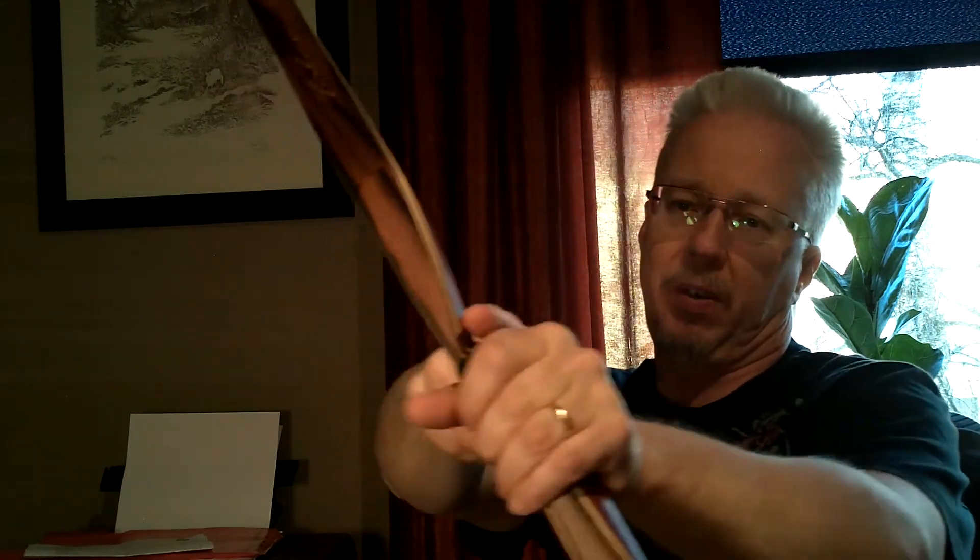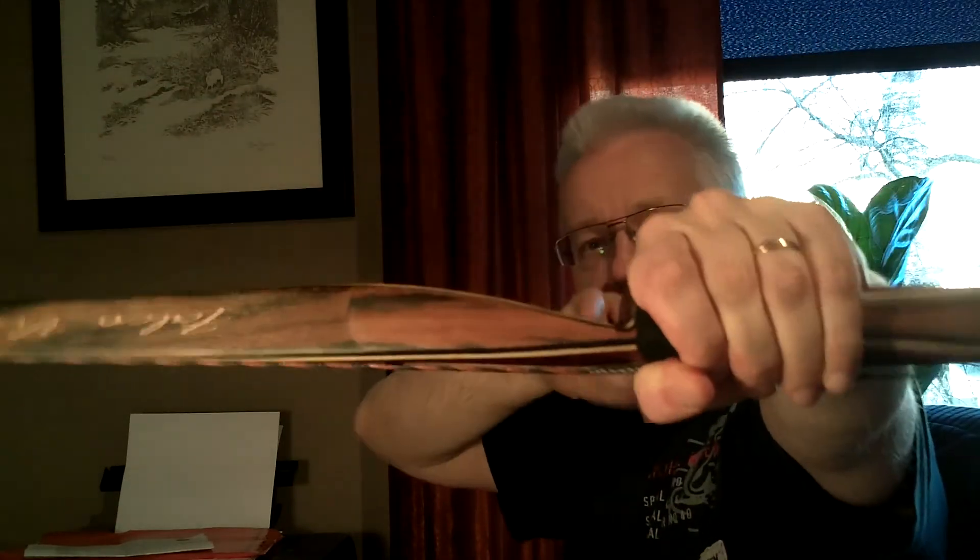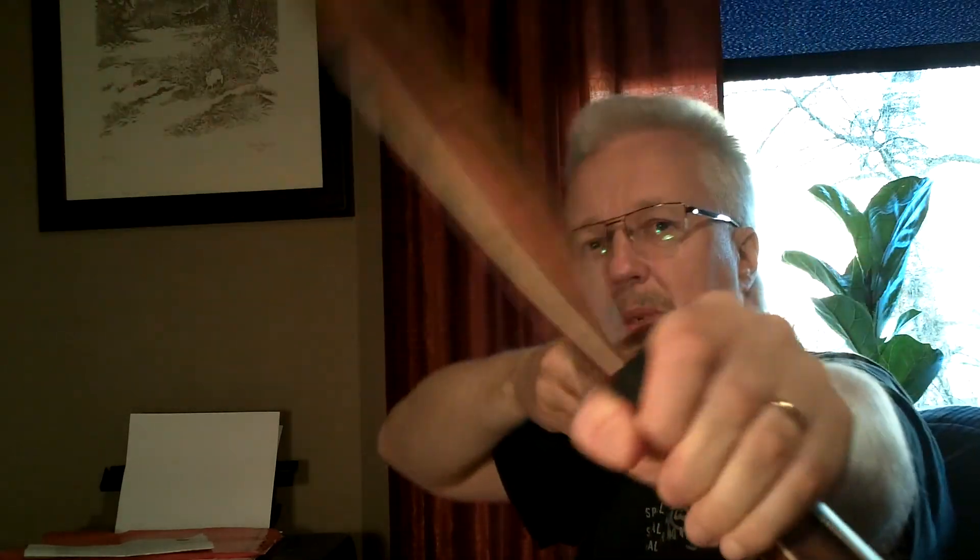Number five: tilting. It doesn't affect this bow any more than any other bow — it's absolutely perfect. If you tilt it, the arrow goes a little to the right, but it's very close to your hand, and even if you twist it you kind of keep the arrow in the same position as long as you're anchored. So four and a half points there, absolutely.